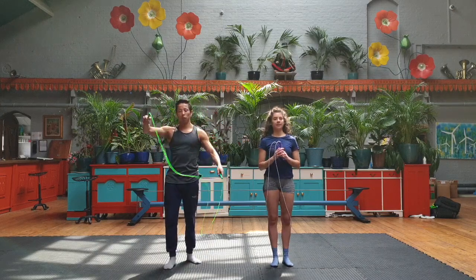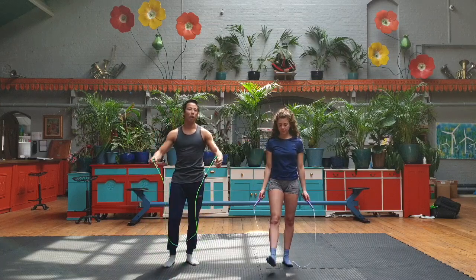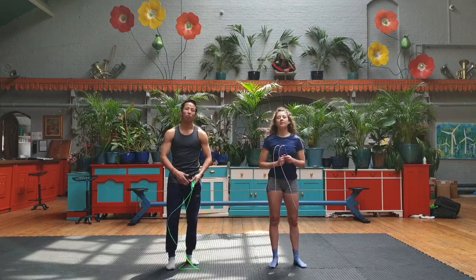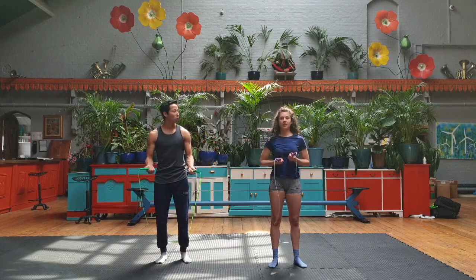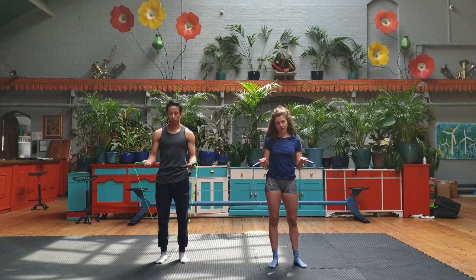We're going to warm up with the skipping rope. You can do it like us, or you can dance, you can run, you can do cycling — whatever you want, just try to do something to turn on your body. We're going to do 3 sets of 50 jumps and we're going to speed it up on the video so it doesn't take that much time.